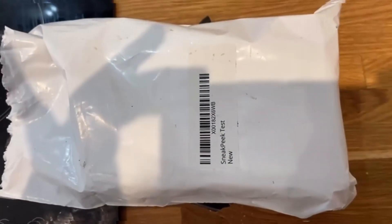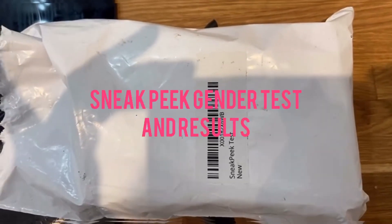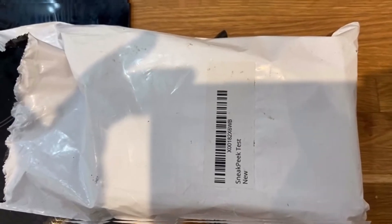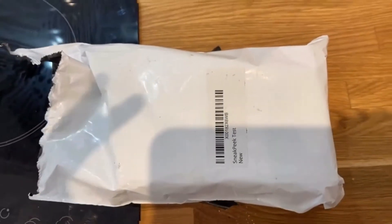Right here it is — I've just received the SneakPeek test to find out the gender of the baby. I'm now about 13 and a half weeks, so let me get this out of the bag.